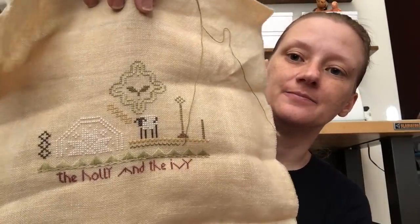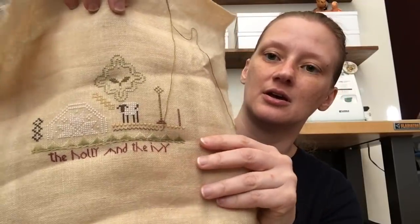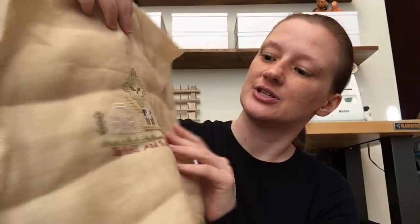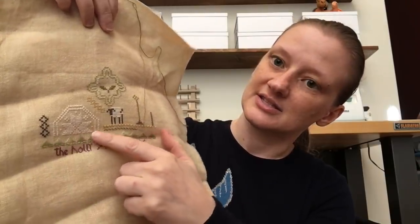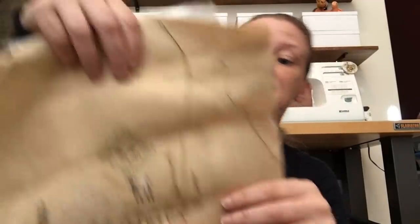Holly and Ivy is all done over one, with lots of specialty stitches in the side of green and in the gold. It's one thread over two on, I think, 32 or 30 count Weeks parchment linen — which normally I don't like Weeks, but this one's okay.